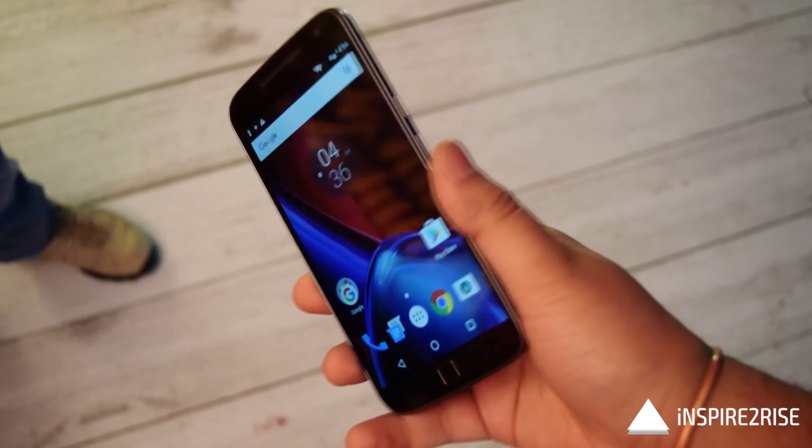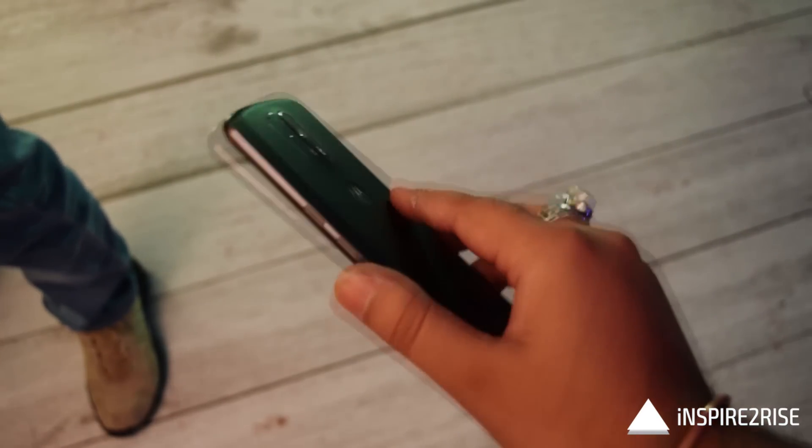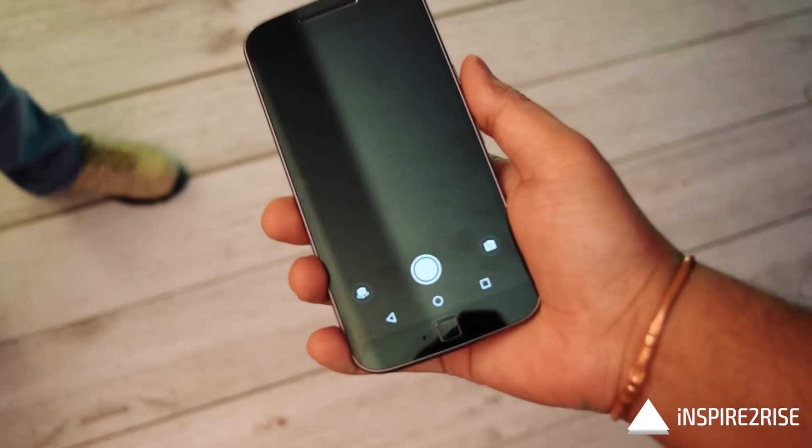The Motorola gestures are still present — you can flick to open the torch or flick the smartphone twice to open the camera module — and all of these work as well as before.